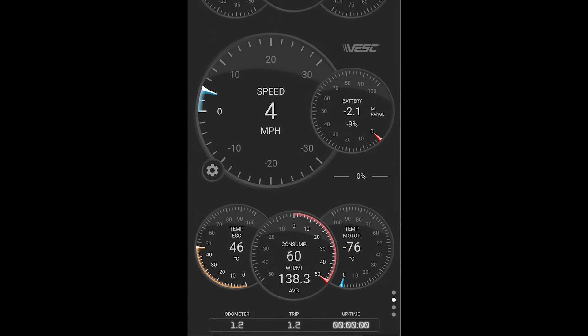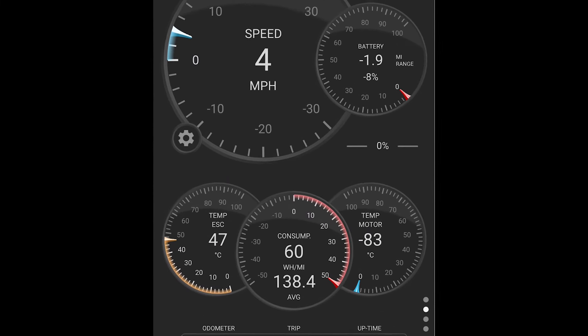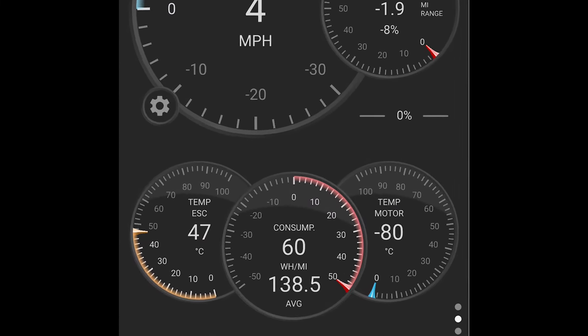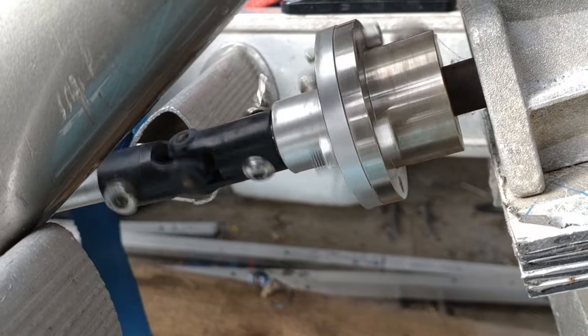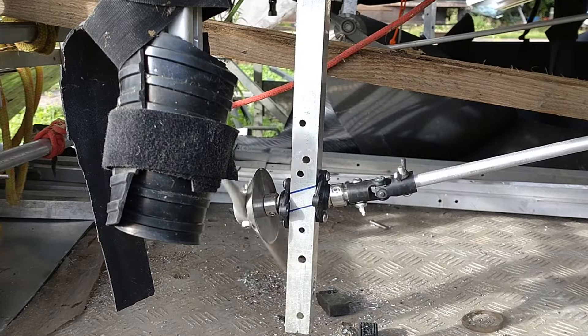One thing to notice is that the heat of the ESC was getting quite warm, so we'll come back to the solution for that a bit later on. As well as making changes to the VESC tool settings for the motors, I also updated the prop shafts for the pedal drive so they were straighter and a lot more efficient.